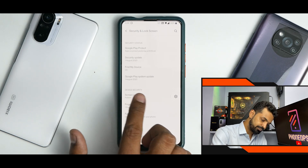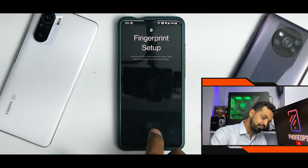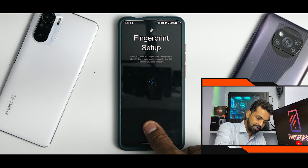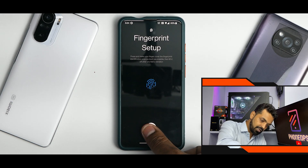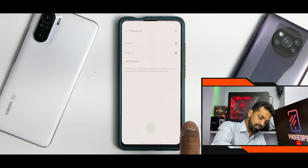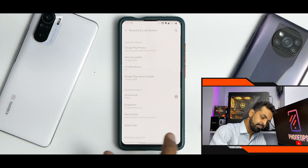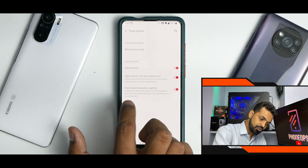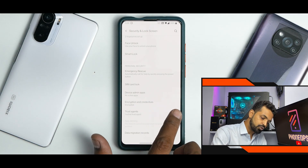If you go to Security and Lock Screen and want to add a fingerprint — as I mentioned, if your brightness is low, it will not detect your fingerprint. But if you have the right brightness enabled, you will be able to add your fingerprint. A lot of people had this complaint that the fingerprint scanner is not working on this ROM — but fingerprint added successfully, working like a charm. As far as face lock is concerned, face unlock is working fine as well. You have 'Allow auto unlock when screen is on' and face unlock assistive lighting, so in dark areas it will light up and allow you to use face unlock — something really neat.